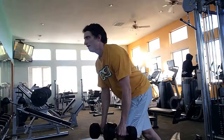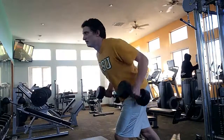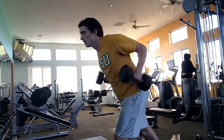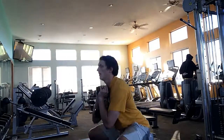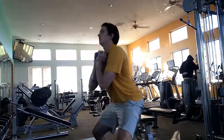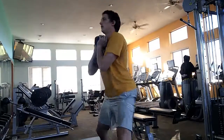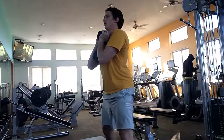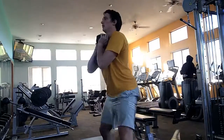Now we've got our bent-over row — you're just pulling the dumbbells up to the bottom of the ribcage, pulling back those shoulder blades, working the upper back. Then goblet squats — go nice and deep if you can. If you have back problems you don't have to go as low, and if you have knee problems make sure you have correct form.